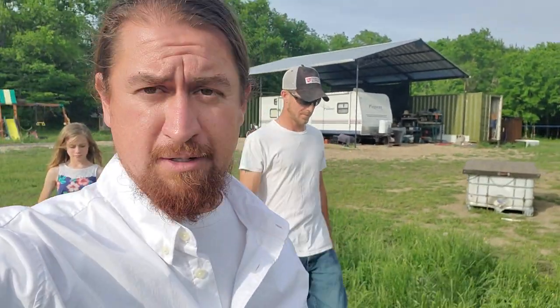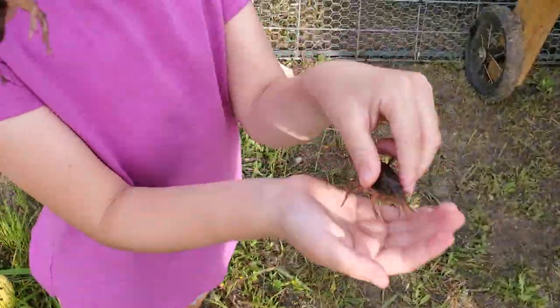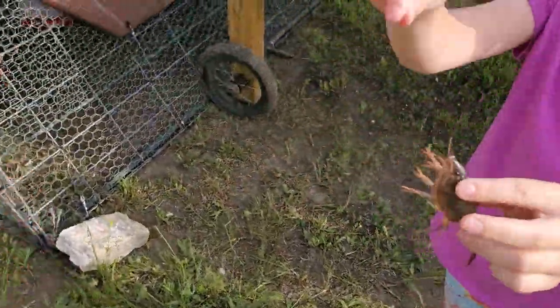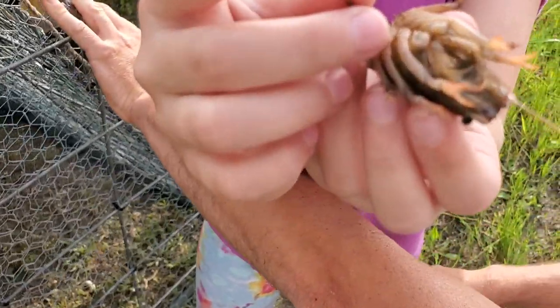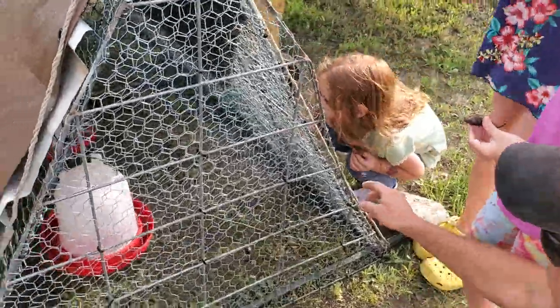Just want to show you another alternative chicken feed method that doesn't cost you hardly any money. Check this out — what do you got there, girls? Crawdads! Come here, look. Okay, so here we go, they're going to go into the...